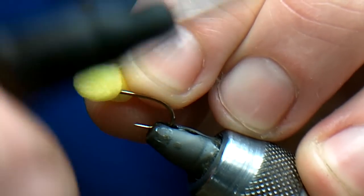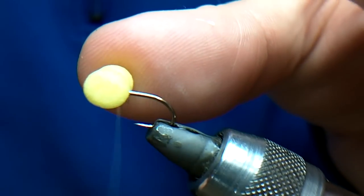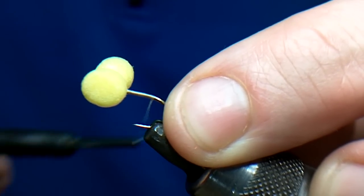They'll come up proud. Just eight turns — one, two, three, four, five, six, seven, eight. Happy with that. Just take the thread down to the bend of the hook.